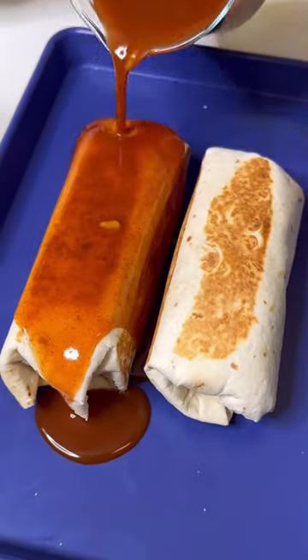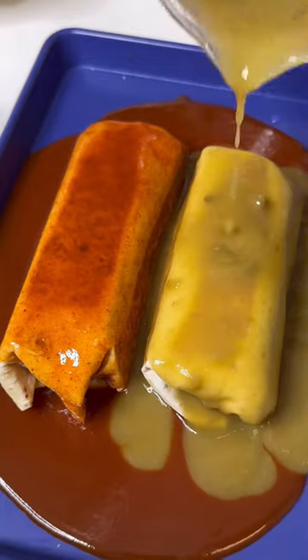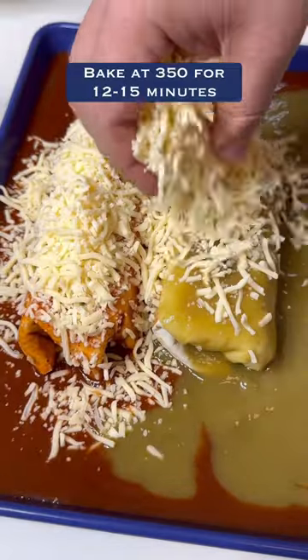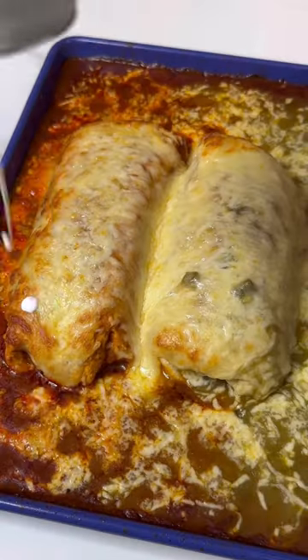You can use any enchilada sauce or any salsa verde or salsa roja. I'm using red and green because why not? Topping them off with more cheese, melting it in the oven, and then top it off with crema.